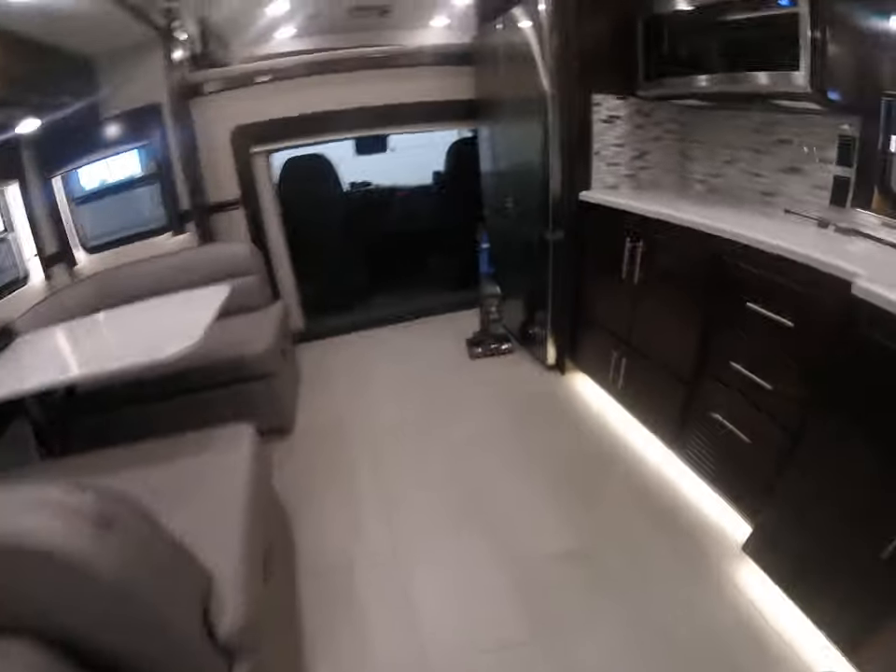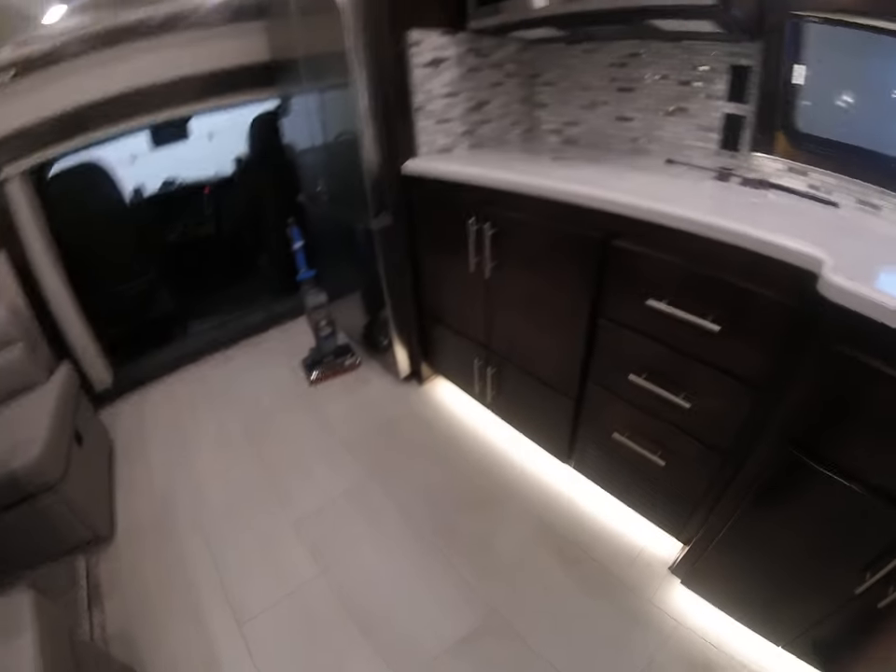But honestly, you still get lots of living room space. Overall, very nice.